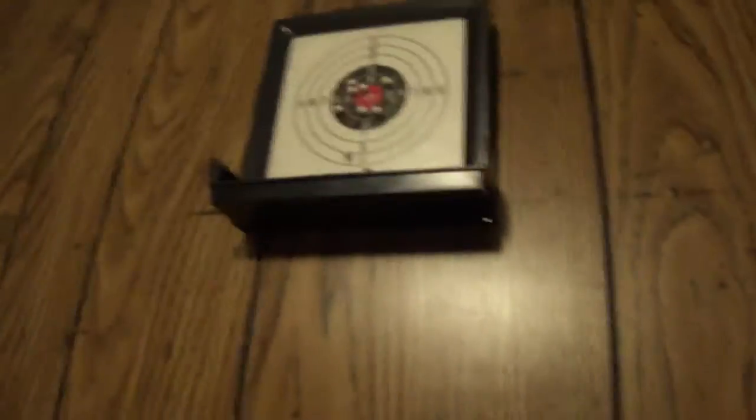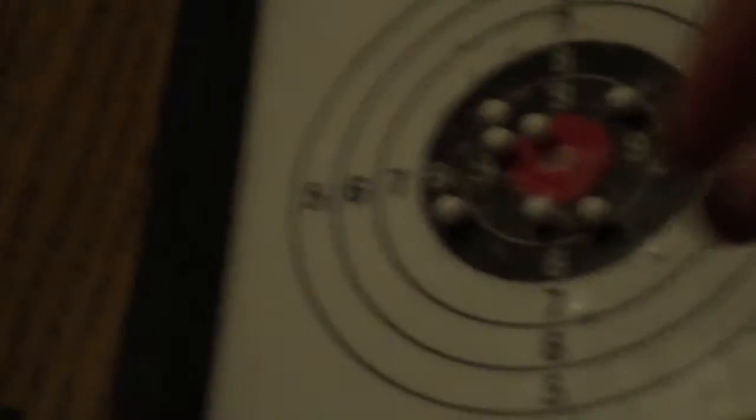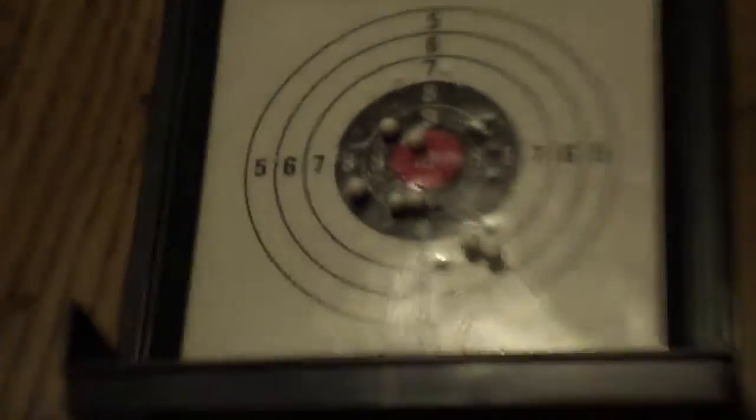You can zoom in on the target and check it out and see how I did. I'm going to walk over and check it out. I think he did really good. Some of them hit the bullseye and then slid off. This is a pretty sticky surface but they slide right off sometimes. I did hit the red a couple of times — you can see it in the replay. And now Jeremy's going to shoot, so get ready for the next video, guys.